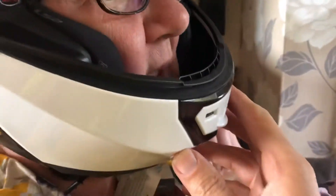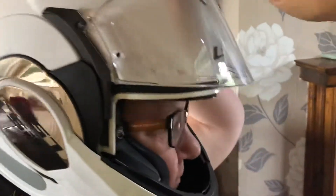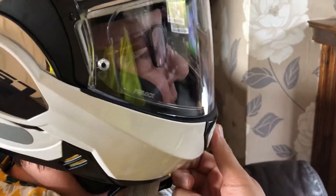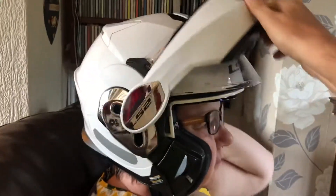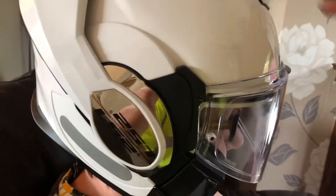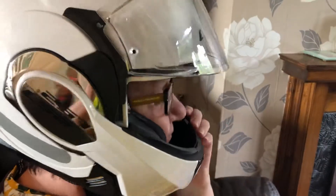You don't need to slam it that hard. Hold your chin tighter. So now the visor is down, and what this one does — because some of them don't — is when the face shield opens, it opens the sun visor as well. Some helmets don't do that and you can get a problem where you can't operate them together.